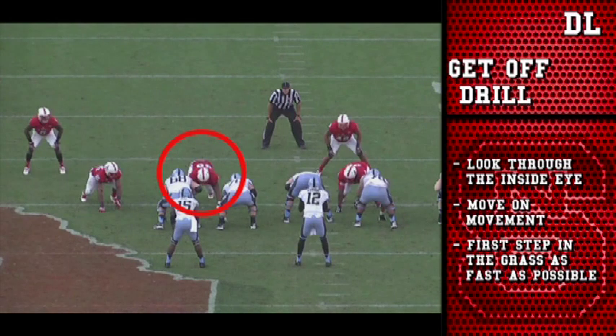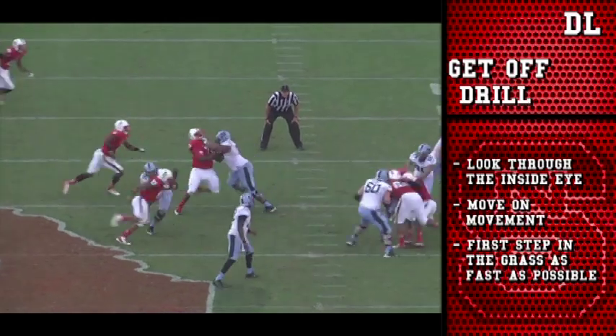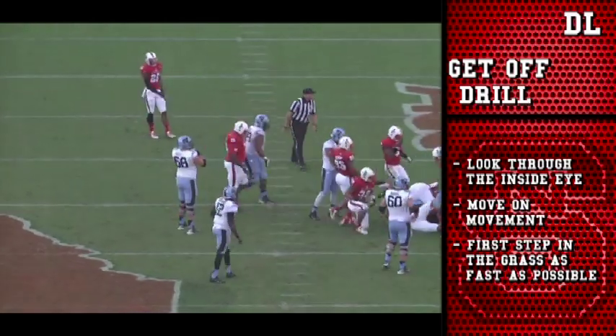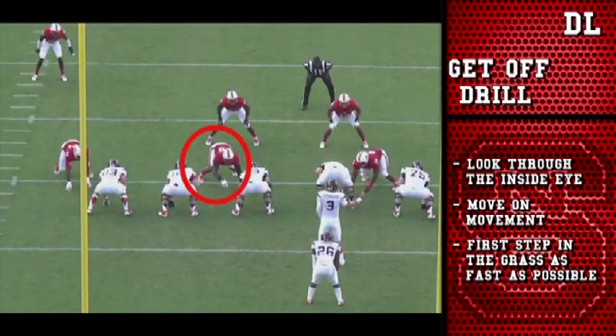All right, and here it is in the game film. We're watching the D-tackle right here with the circle around him. All he's going to do is move on movement. That center snaps the ball, and he's just going to get off, throw his arms, get his first step in the grass, and get up the field as fast as he can on the back block right there.